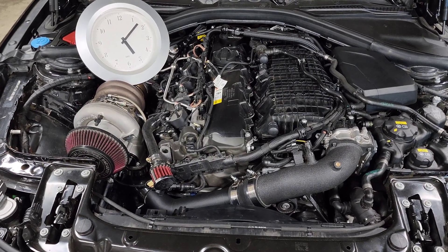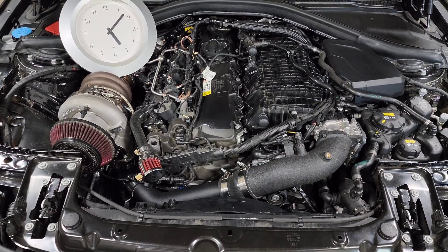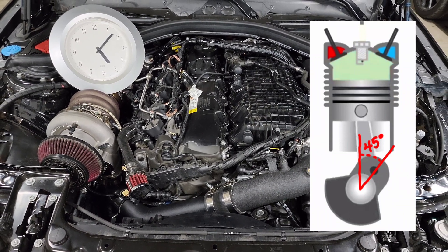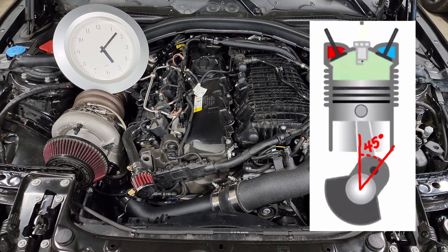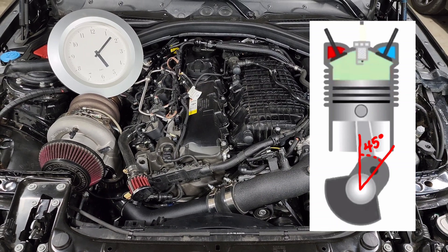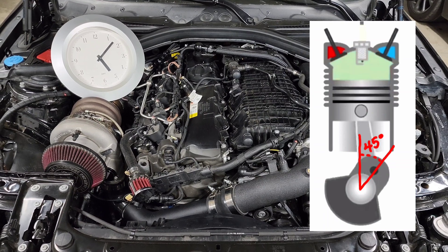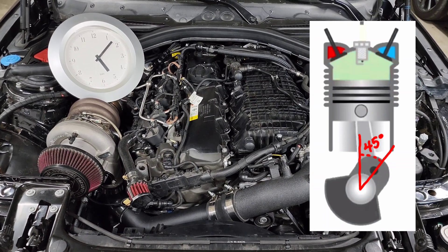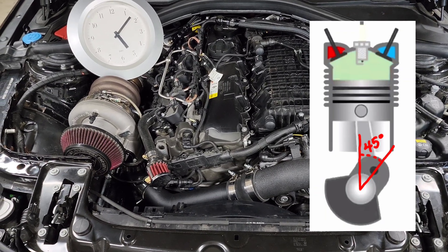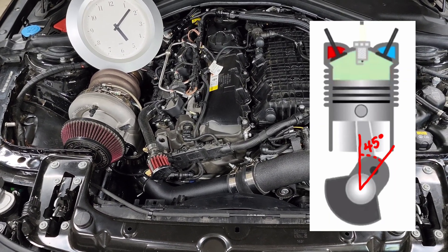Just for illustrative purposes: say you have 45 degrees of timing advance. Right at top dead center would be zero, so 45 degrees away from there the spark plug would fire, and while the crank is rotating from 45 all the way to zero you're going to see the combustion process complete and then it's going to push the piston back down. That's really what ignition timing does — it allows you to either advance or retard the timing so that it can spark at the perfect time.